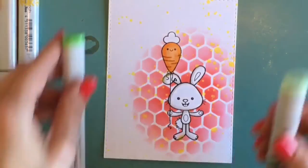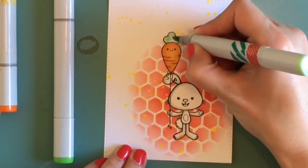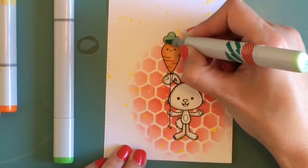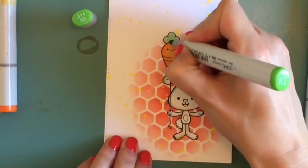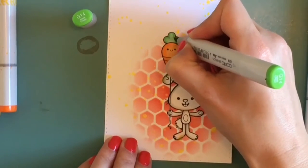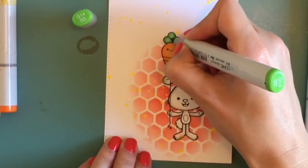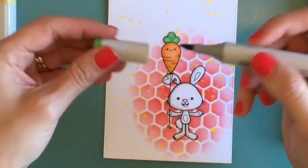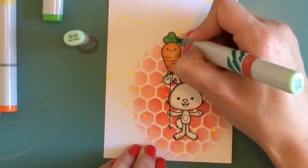Now I'm pulling out a couple of greens to do the little stem on top of the carrot. I'm using my G14 as my darker color, pulling those stems in a little more to give it a bushier look, and then blending everything back out with the G12.